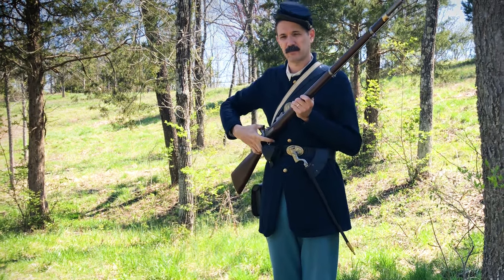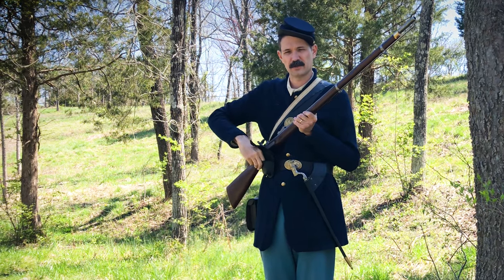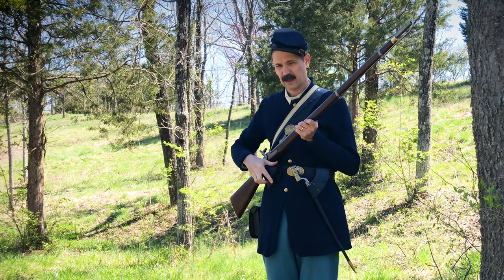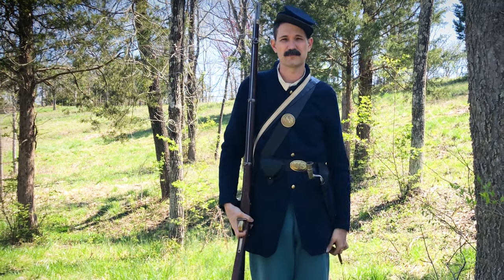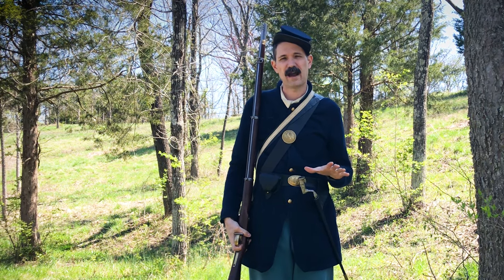Then you're going to prime — bring the rifle to half cocked, pull out a percussion cap, and just like in the close-up video, you're going to put that percussion cap on. Once they've done that, the first time they're firing, they will come to shoulder arms. That lets their captain know that they're ready to fire.